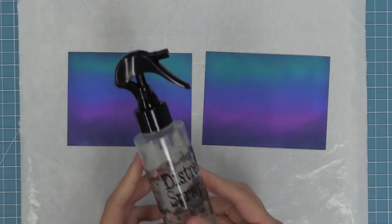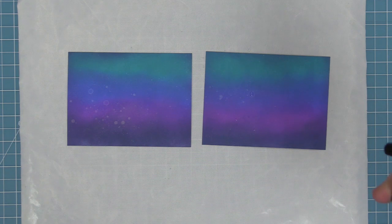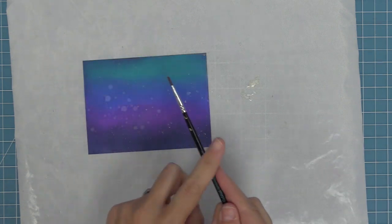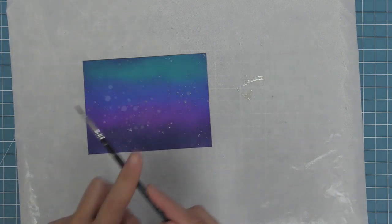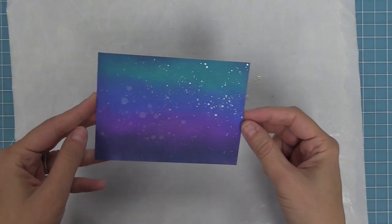Another way to do this is to take some inked backgrounds and spray them with just plain water first. That's going to give that cool distressy, funky look. Then we can do the same techniques as before onto the water-sprayed background — take our liquid stardust, put it on the craft mat, pick it up straight out of the bottle, and splatter that onto our card base. That's going to give us a best-of-both-worlds look: the water reaction plus the really stark shiny little splatters everywhere.